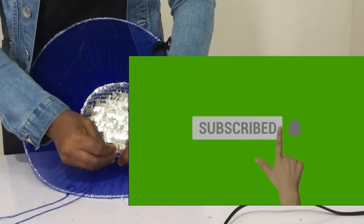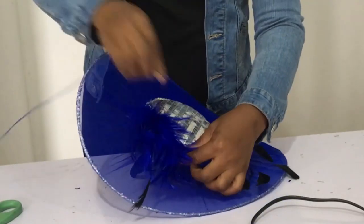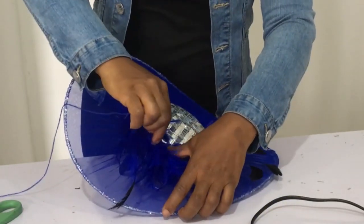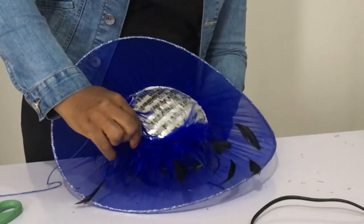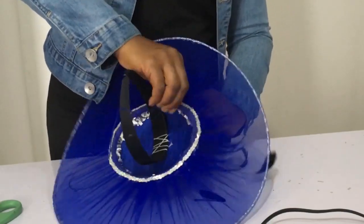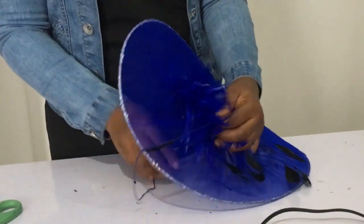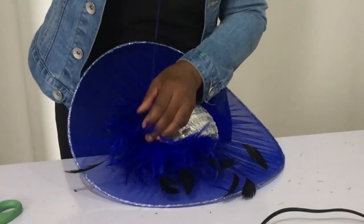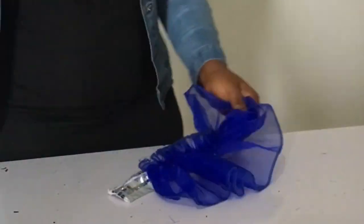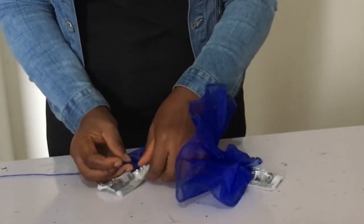If you're enjoying my channel and haven't subscribed, please click that subscribe button and the bell so you get notified when I upload new training. Now I'm doing the mid part so that the feather fan doesn't go anywhere — it sticks on the hat the way I want it. Keep watching and learning.